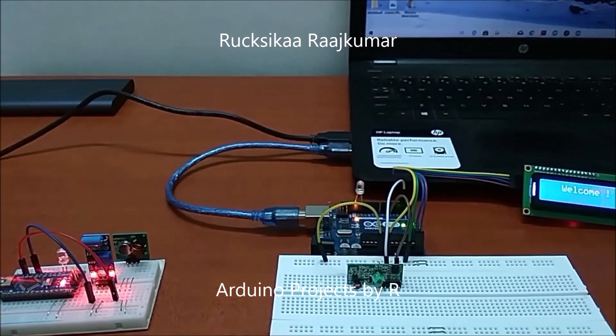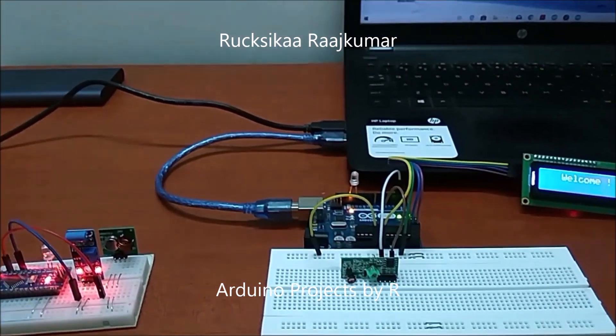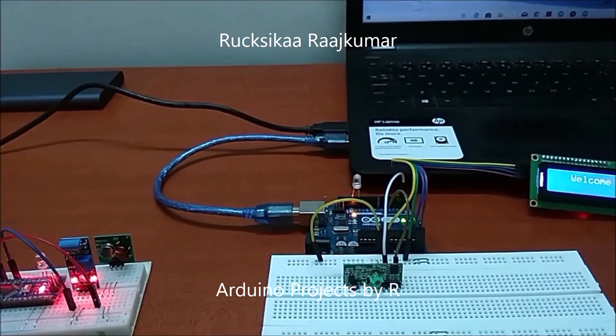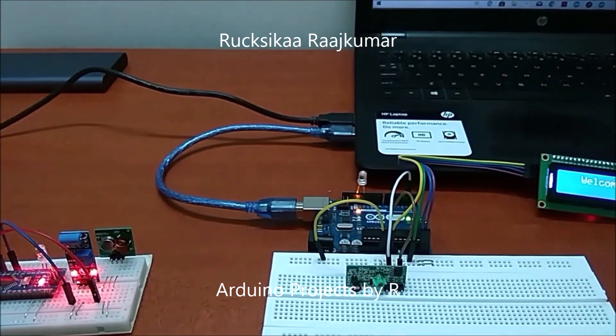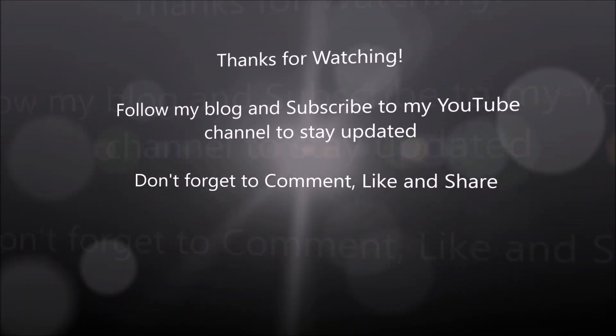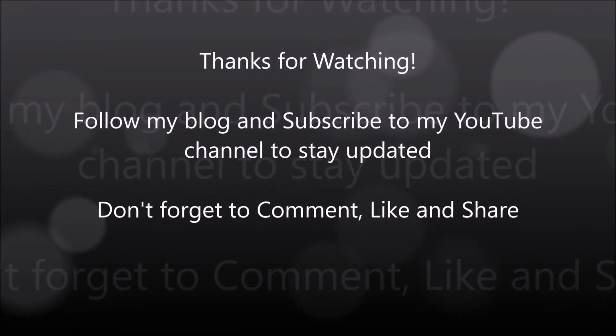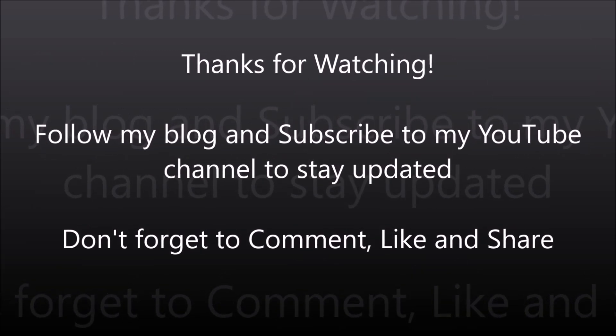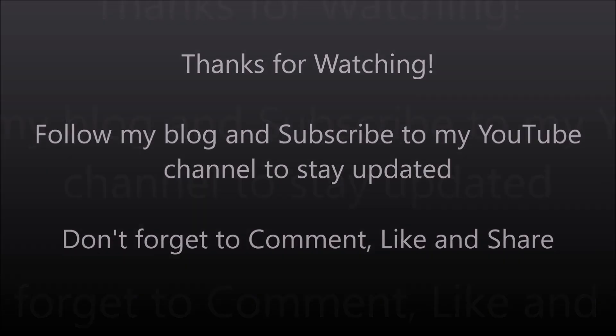Thanks for watching! Subscribe to my YouTube channel and follow my blog to stay updated with my latest projects and tutorials. Don't forget to comment, like, and share. Subscribe to my channel!